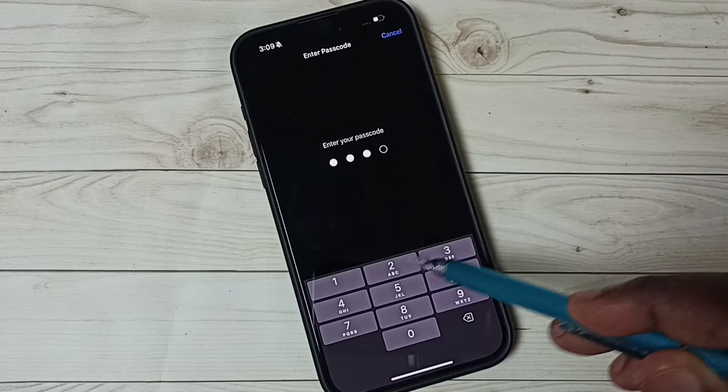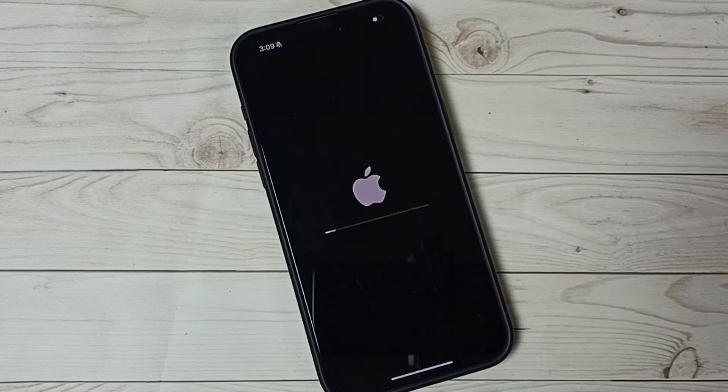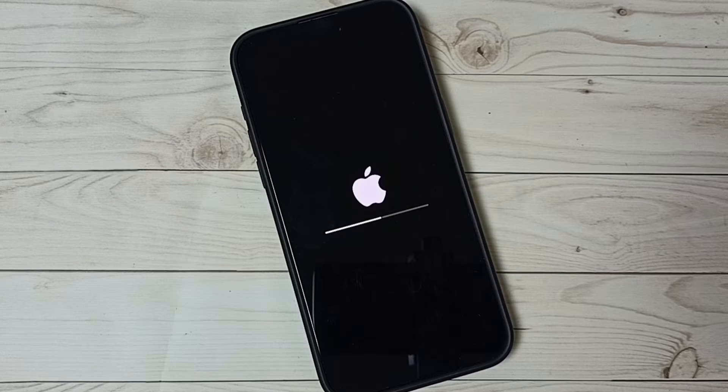Here we need to enter the password of the phone. Then tap on Reset Network Settings. Now reset is in progress, please wait.